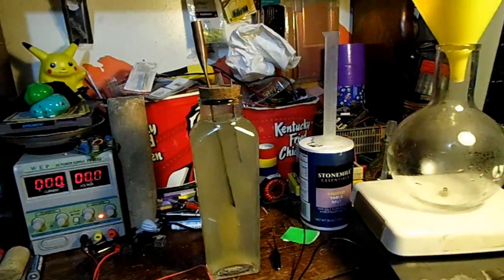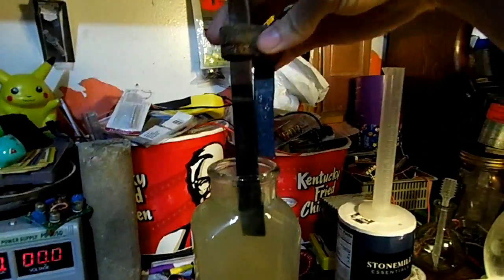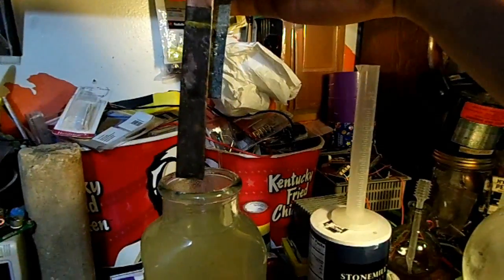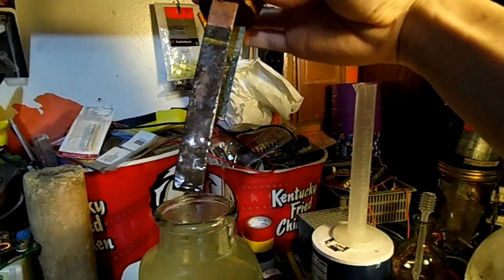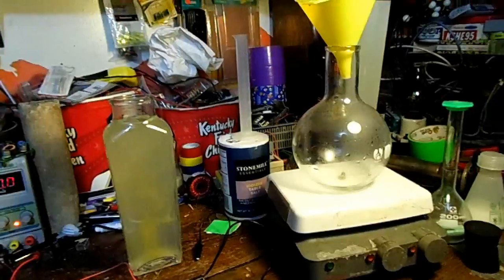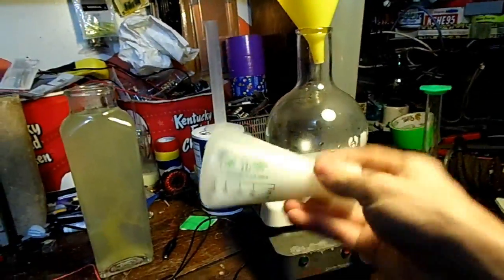Let's empty that out and clean up the electrodes. They're not looking too happy. Let's just clean that up, get some more water, and make a new batch of electrolyte — but this time we'll use Epsom salt.